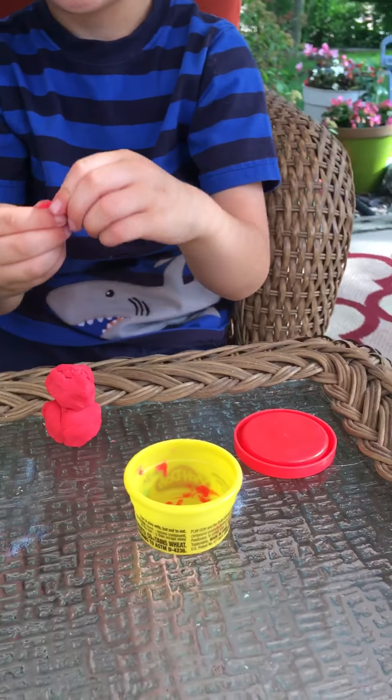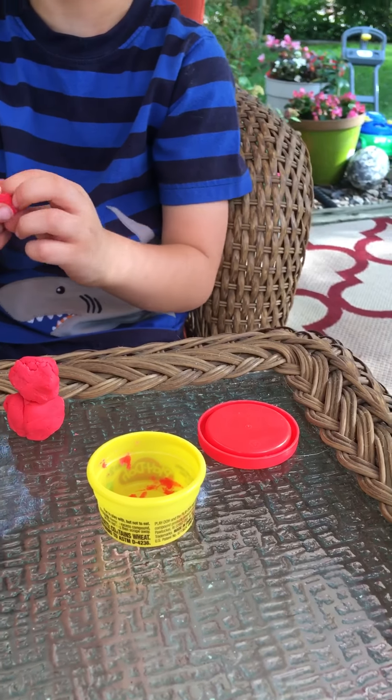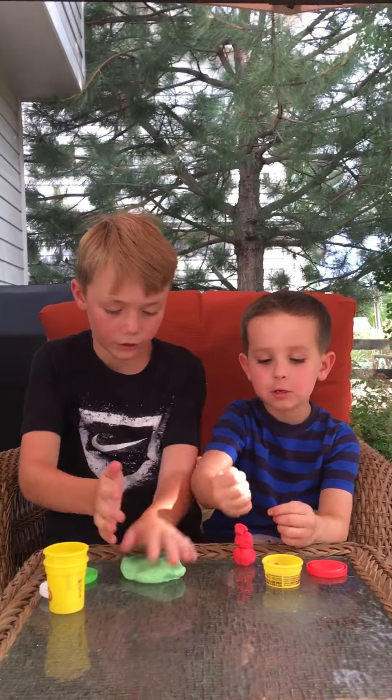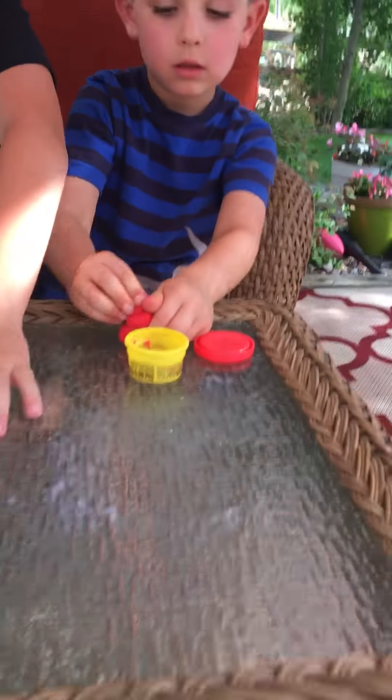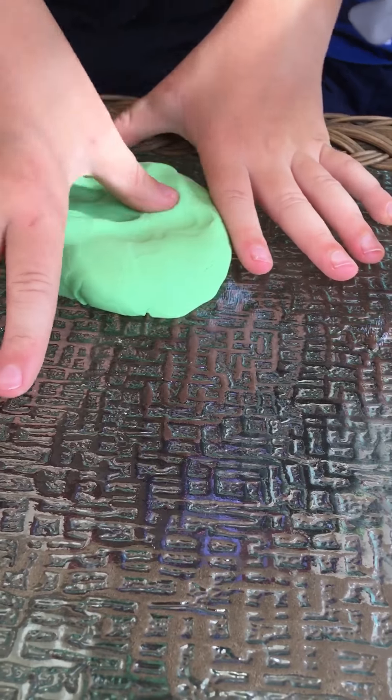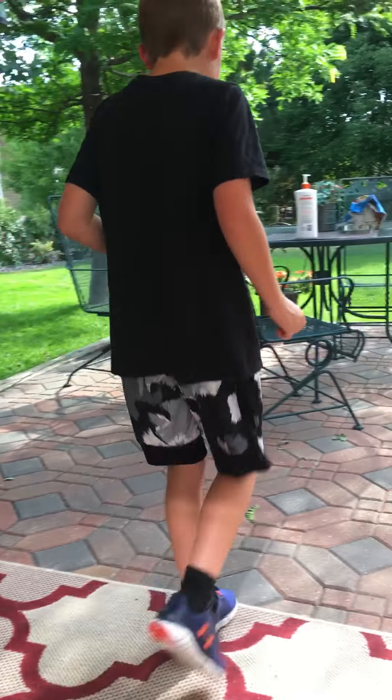Nolan, how's your slime doing? Can I make a snowman though? Okay, Nolan's gonna make a snowman. I'm gonna smush mine right now. I just smushed it — wait, I'm gonna go grab the lotion. Kyle, my friend, is gonna go get the lotion.